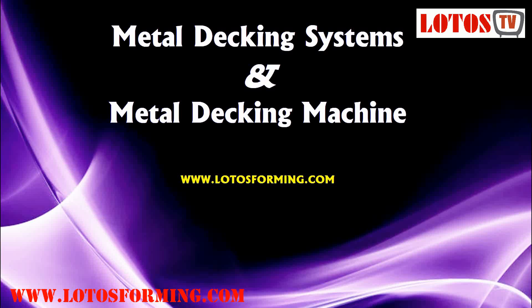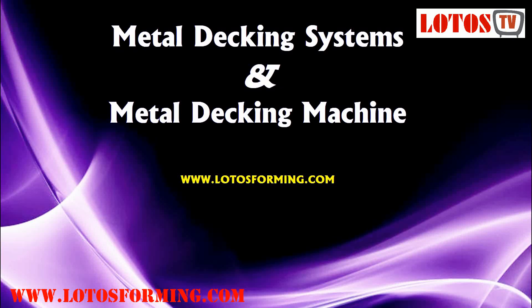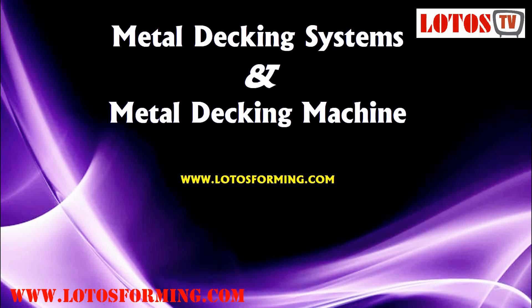Hello everyone. As you follow us and subscribe on YouTube, each week we post a new video about roll-forming machines. Today, we're going to explain to you about metal deck systems, all types of decking profiles, and floor deck roll-forming machines.